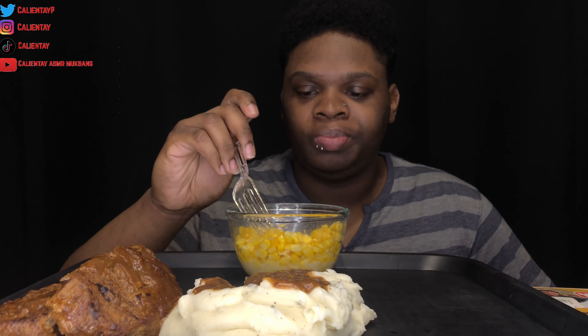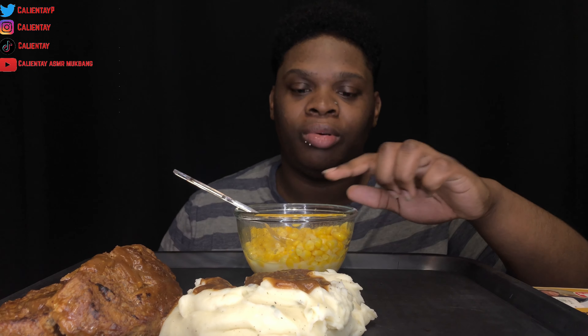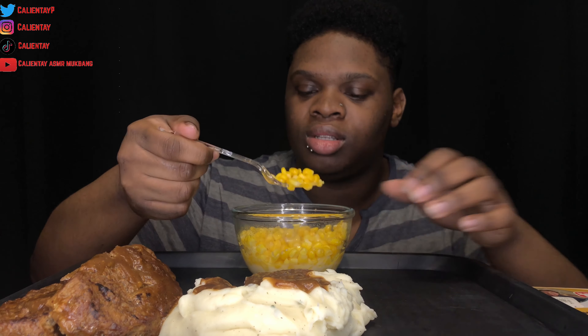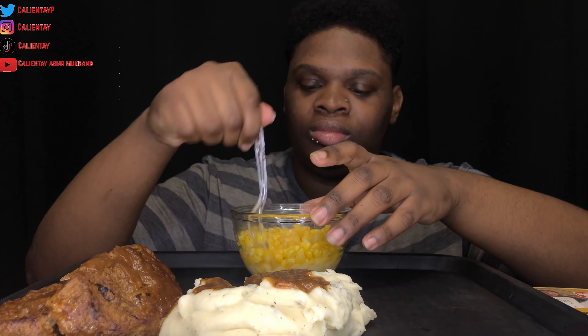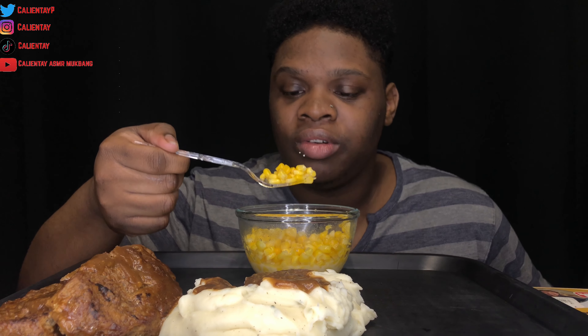Am I the only one who really likes TV dinner corn? I think they have the best corn. To mimic it, I took some frozen corn, poured it into a bowl, and didn't add any water because it's frozen so it already has water in it. I added some Parkay butter, a little bit of salt, covered it with saran wrap, and microwaved it for about three minutes. It tastes exactly like TV dinner corn.